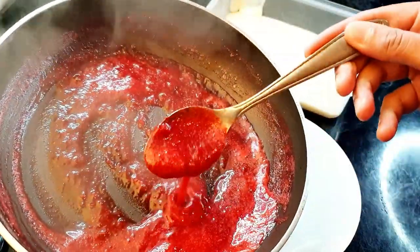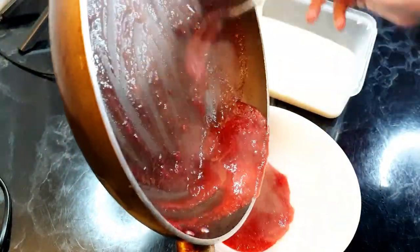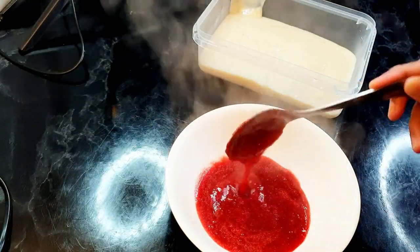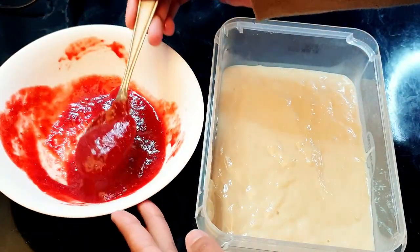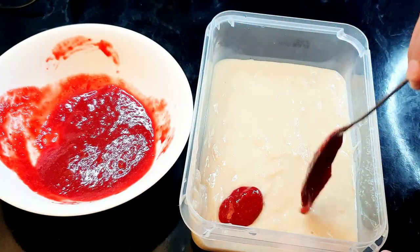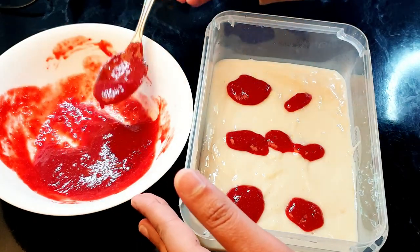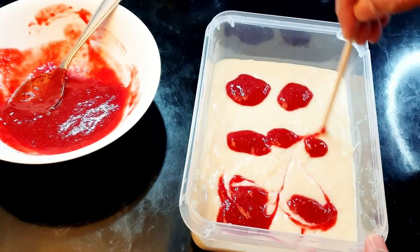This is how thick the strawberry mixture has become. I'm gonna put it in a bowl to cool it down completely before adding it to the ice cream mixture. The strawberry mixture has cooled down, so I'll just drop it into the ice cream mixture. Then take a skewer and mix swirls into the ice cream.